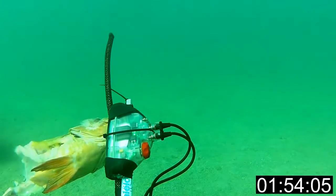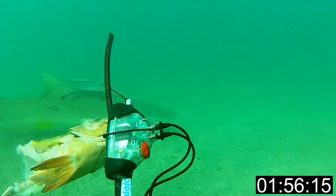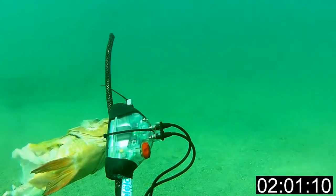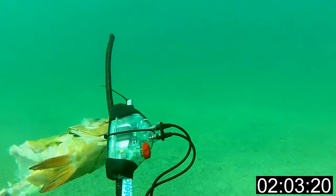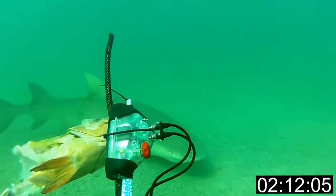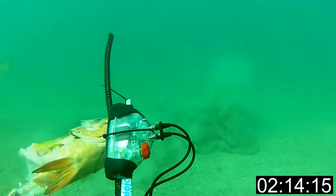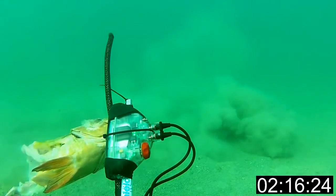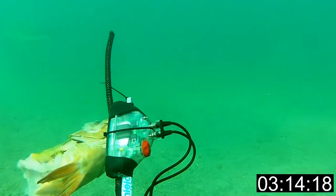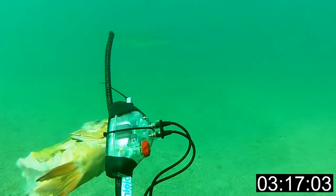Shark shields work by creating an electrical field around the user which causes spasms and discomfort to the sensors on the shark's snout, known as the ampullae of Lorenzini. Sharks use these short-range sensors for locating and tracking their prey. We're going to continue testing these shark shields on all predatory sharks found along this coastline until we've covered all species.